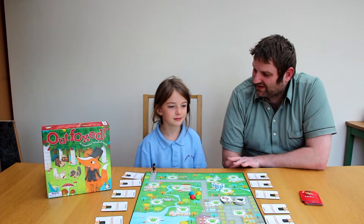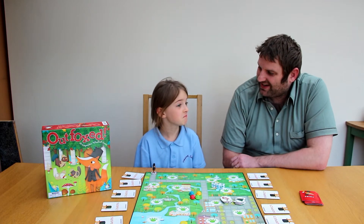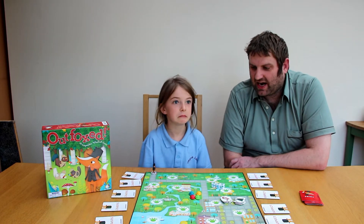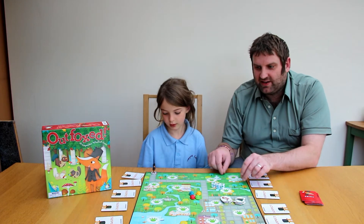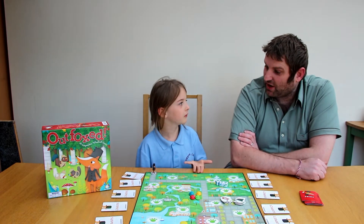And what would you rate this out of 10? 10 out of 10. I actually think it's a really good game. It could do with an expansion of some sort. I think I'd like to see more animals come in and some more dice maybe — like dinosaurs or something. That would be cool.